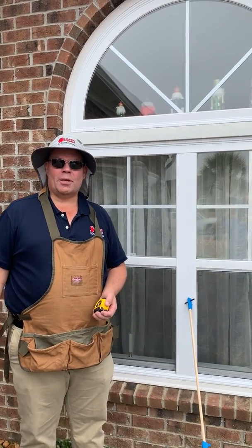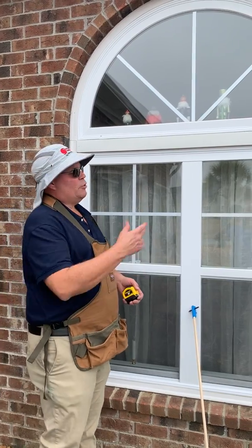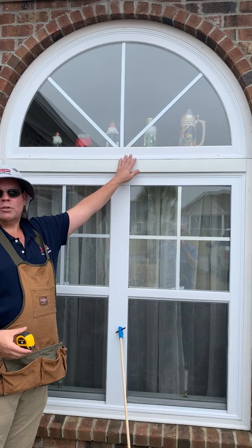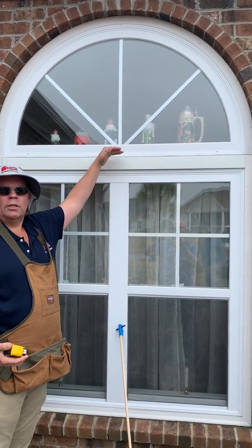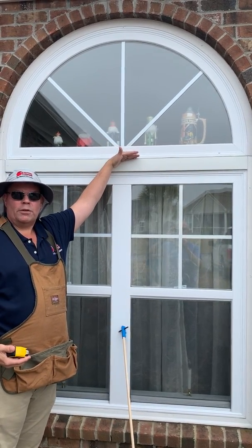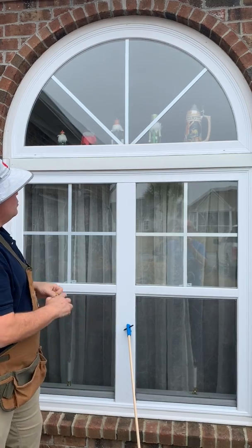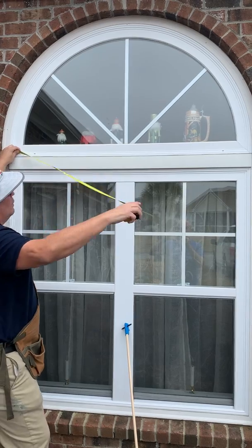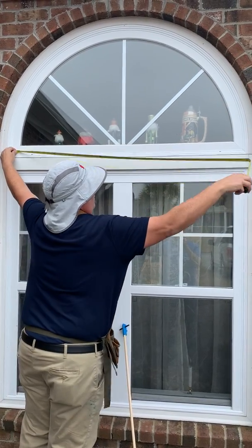This is John from Storm Stoppers. I'm at a customer's house in the Carolinas. I want to show you how to measure an arch window like this. We call an arch window like this a perfect circle arch because it's half of a perfect circle. To measure it, you would start at this line at the left and go across the window.